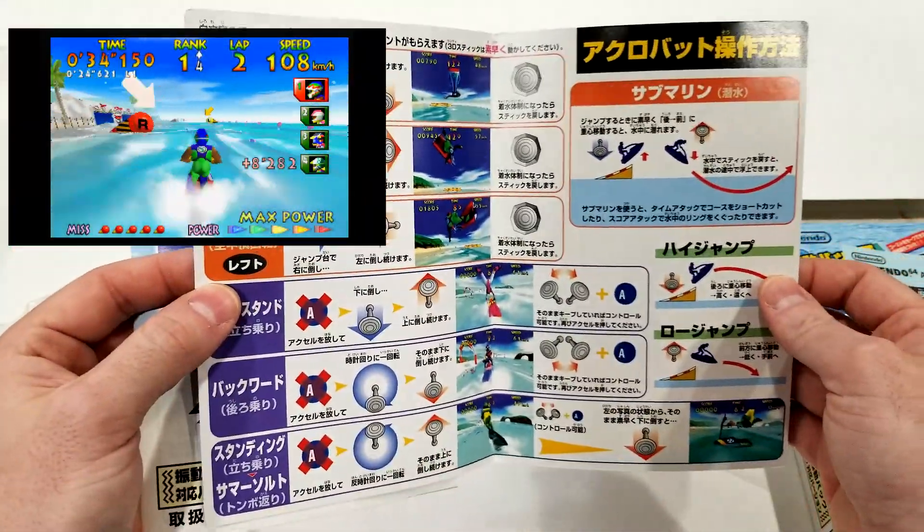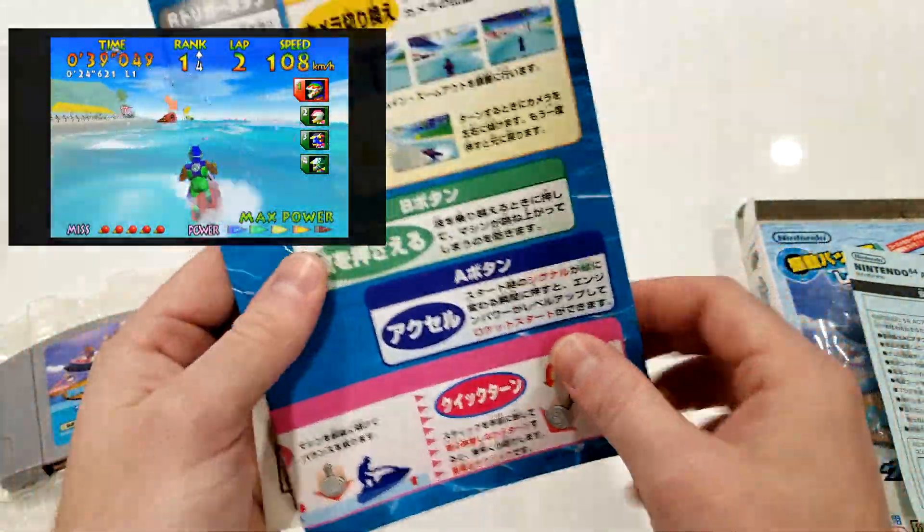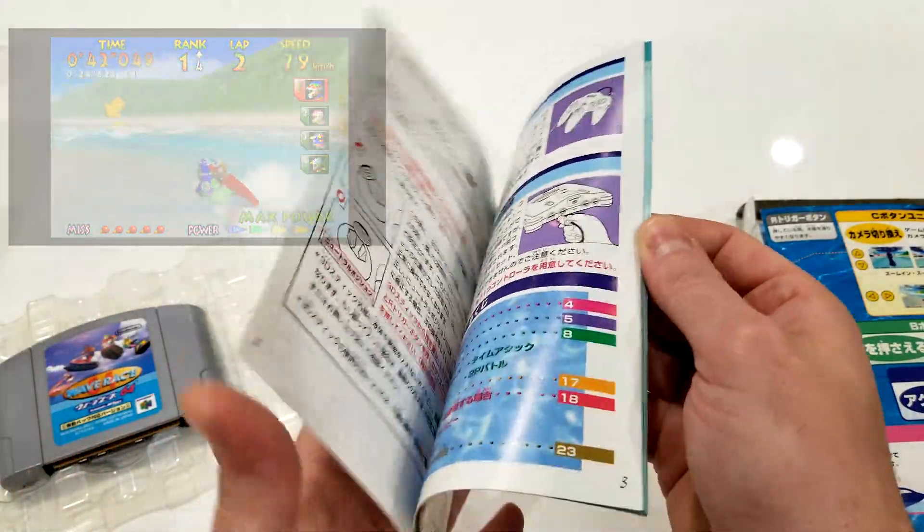There are also some altered sound effects and music, but the main reason I got it is the rumble feature, which I think is awesome. As you can see, this is a complete copy of the game with all the inserts and everything. Really happy to add this one to my collection.